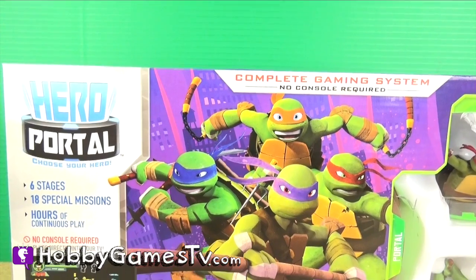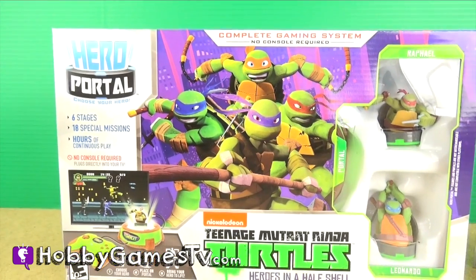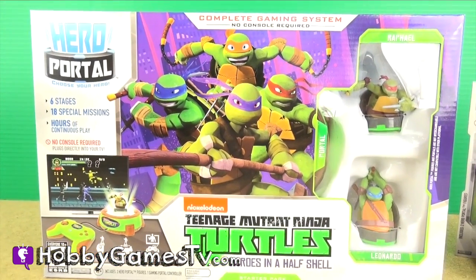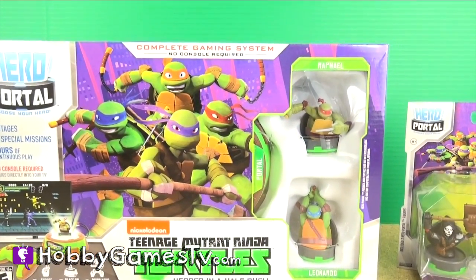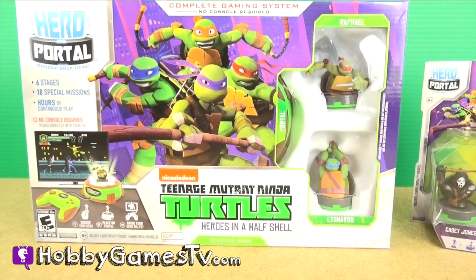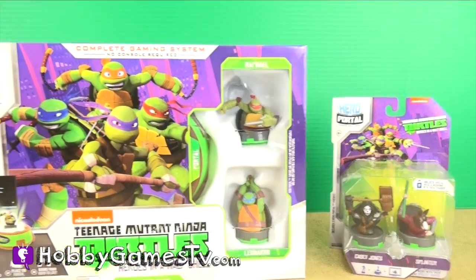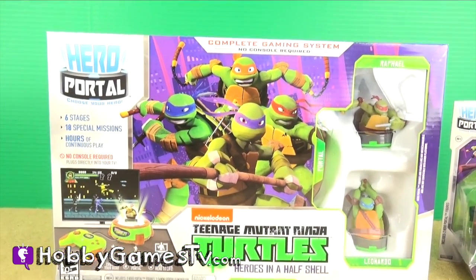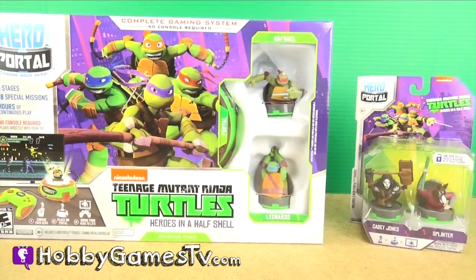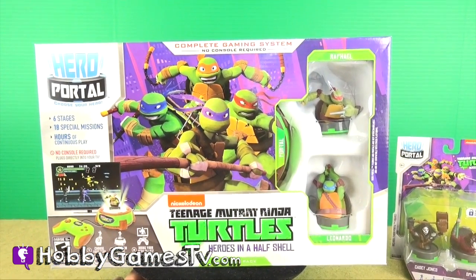Hobby Games TV. Hey guys, Hobby Dude here and we got this awesome Teenage Mutant Ninja Turtles Hero in a Half Shell Complete Gaming System from Jax Pacific. This thing is so awesome — you don't even need a console to play. It plugs directly into your TV. This thing is so cool, I think we need to put it on our spinny thing.